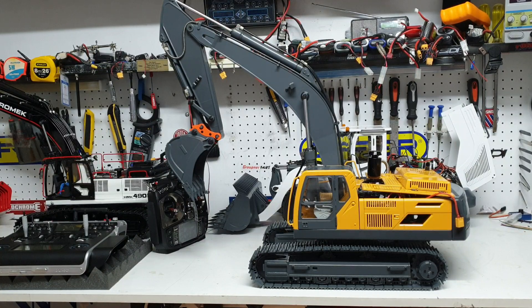Welcome back, this is Kevin from CSMI in Australia, doing a video on a radio control excavator. We're going to walk through some of the functions and what's inside the machine itself.